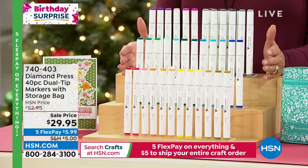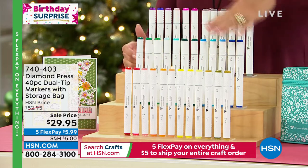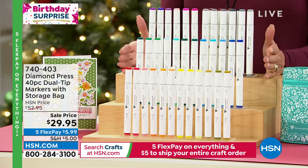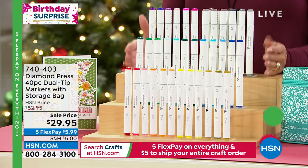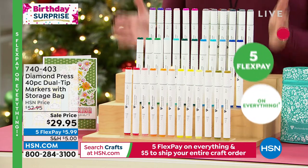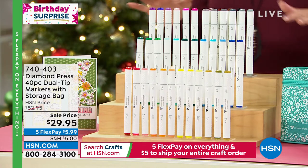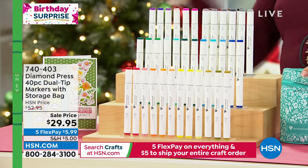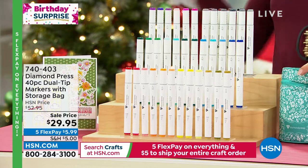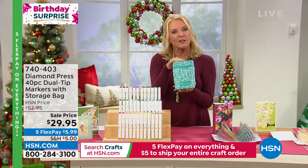These are 40 pieces of dual-tip markers. Double that because it's 80 — you get all the shades that you need in here. They're absolutely fantastic quality, and they aired at $52. Right now they're $29.95. Whether you're advanced or certainly if you are new to crafting, this is the set I would highly recommend. Because you can literally invest hundreds of dollars in markers, but you don't have to because of Diamond Press. You also get this great little carrying case to go with it.